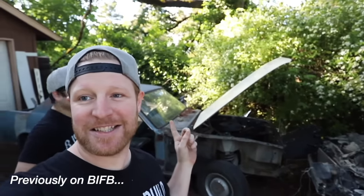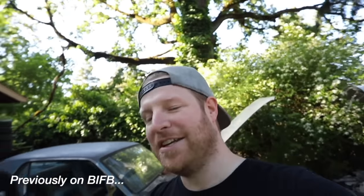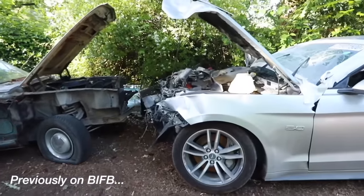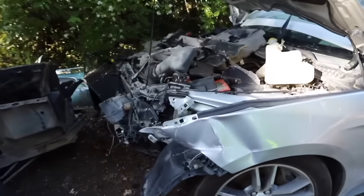That's a Mustang GT — a '67 Mustang — and this is us introducing Oscar's Apocalypse build. This one's really badly crashed, way worse than what we started with on the last one.